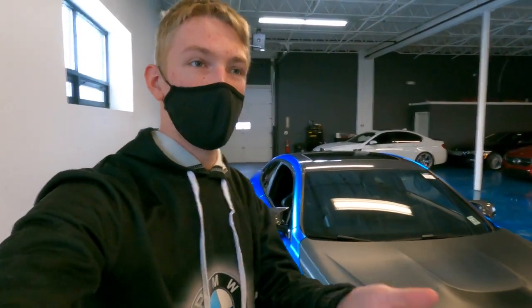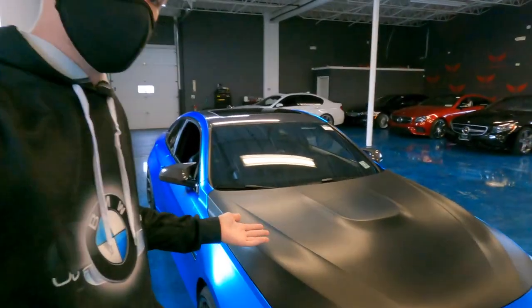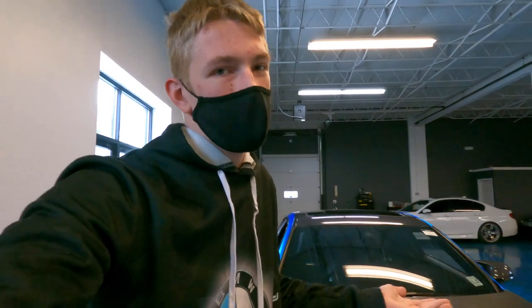Do we need an M4 or do we need the AMG, an Audi R8? Make the choice for me, because honestly I would take this car in a heartbeat. Do I take it over an i8 or an R8? I think we need an M4, guys.